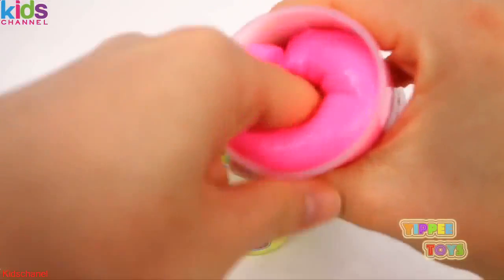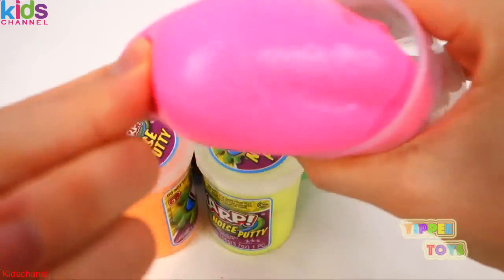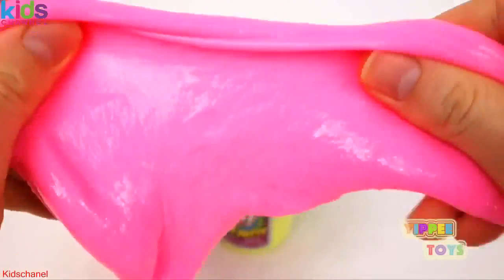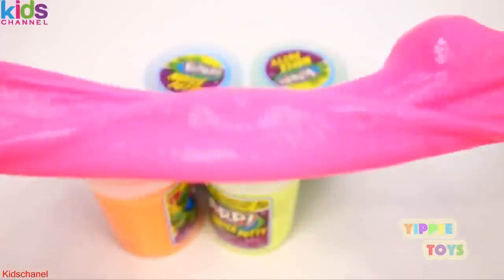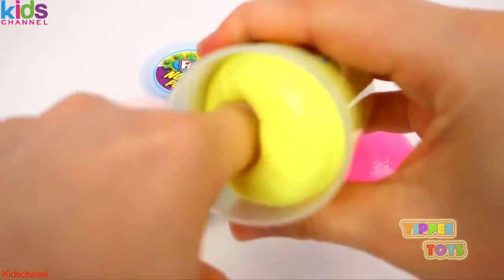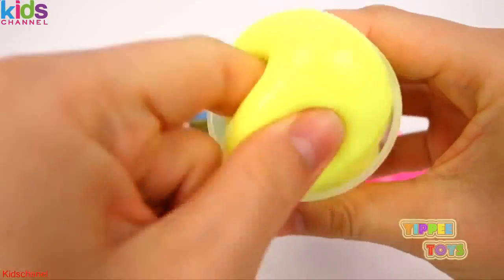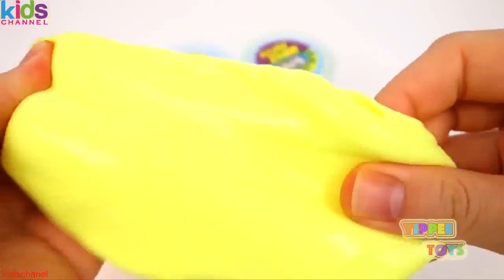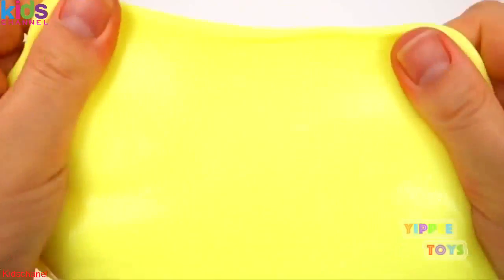Pink. This slime makes a funny, funny sound. Pink slime. Yellow. It feels wet, cold, and icky.